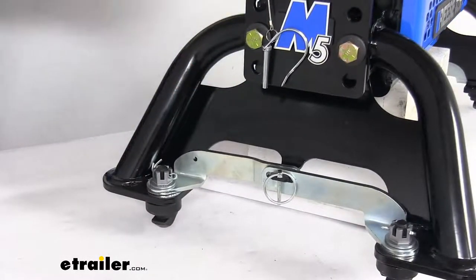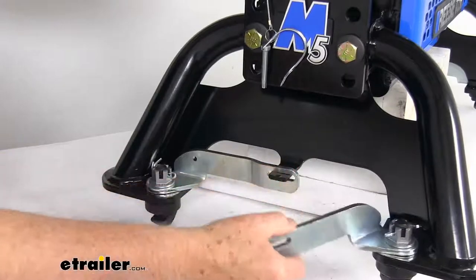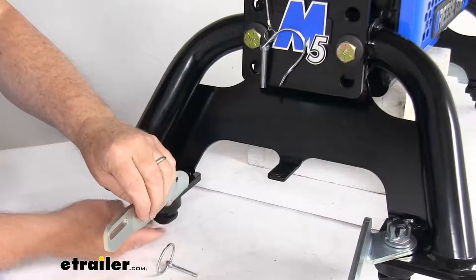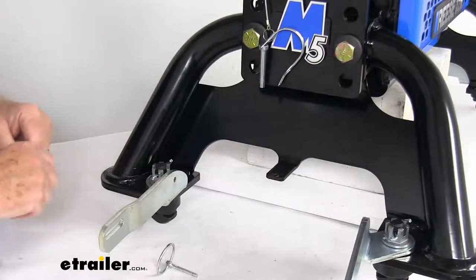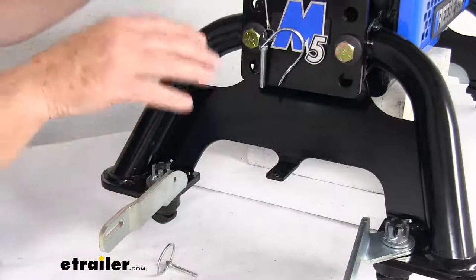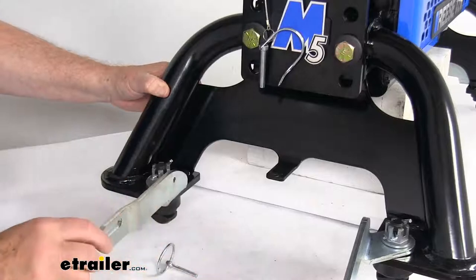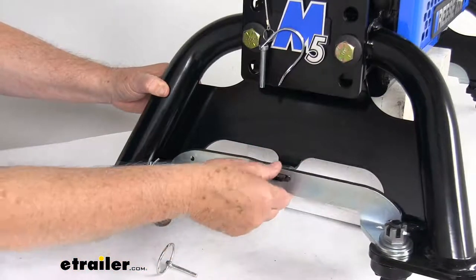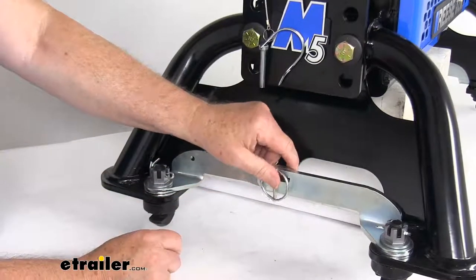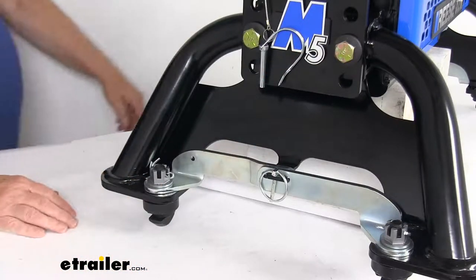On this side, you have this linchpin that you'll just take out. Then you'll notice these handles that you rotate out 90 degrees. When you rotate those handles, it rotates the tabs at the bottom. You'll do that on both sides, opening the handles up. Once they're all the way open, you can drop the whole hitch into the factory pucks in your truck bed. Once the tabs drop into those pucks, you just rotate the handles back, which locks it to the pucks. Put your linchpin back in to hold it in place, and you'll do that same on the other side. Once you get them all hooked in there, you're ready to go.